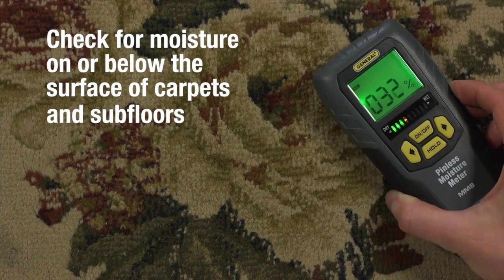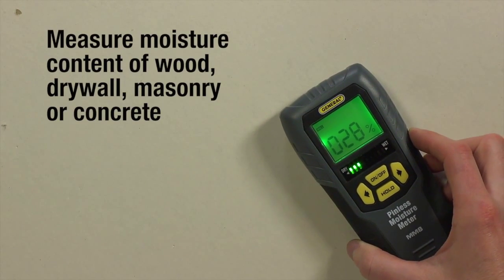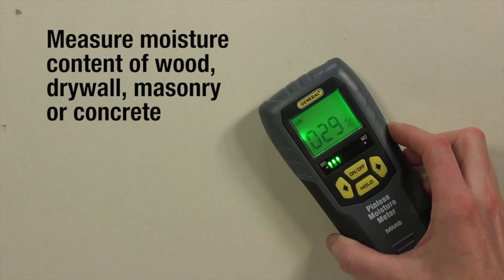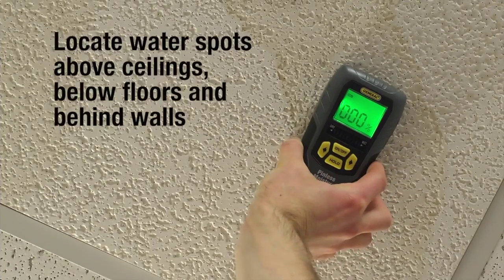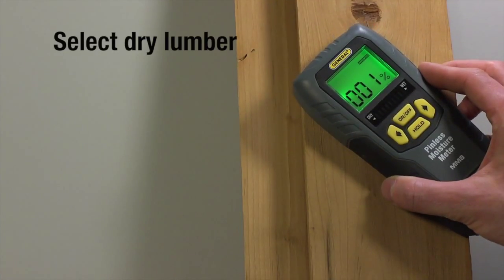Check for moisture on or below the surface of carpets and subfloors. Measure moisture content of wood, drywall and other smooth flat surfaces before you paint, wallpaper, seal or treat. Locate moisture in the ceiling, in the floor or in the wall. Select dry lumber.